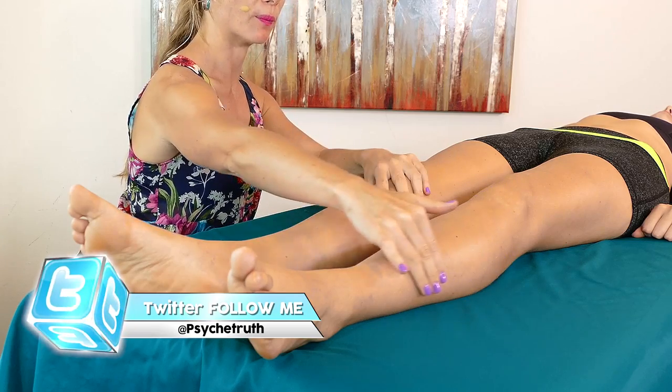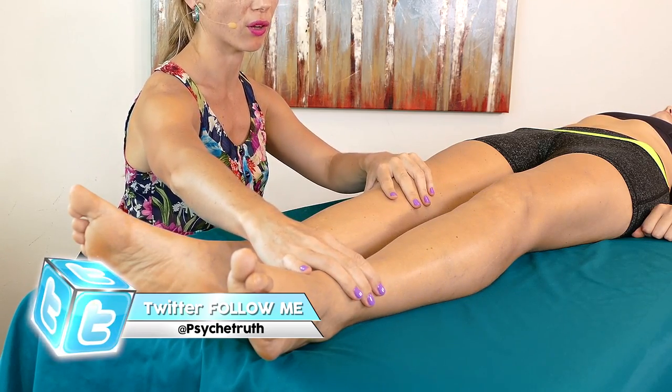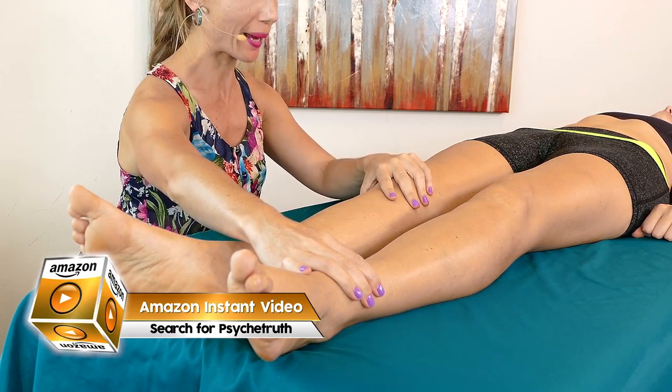Hey guys, my name is Tessa, and today we're going to be doing massage for people that suffer from shin splints and just sore legs in general, and I am working on the lovely Karina today. I'm going to start with Karina's lower leg. This outer edge, the tibialis, is kind of the culprit of a lot of that shin splint pain.